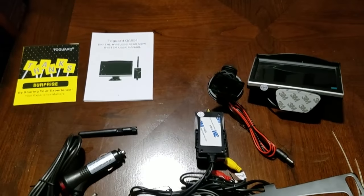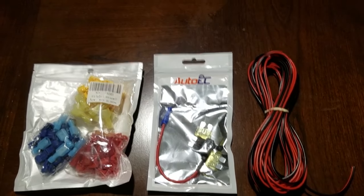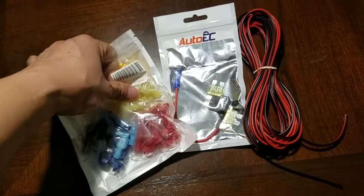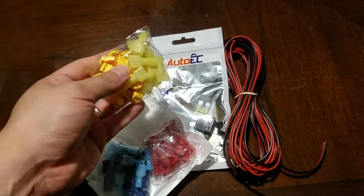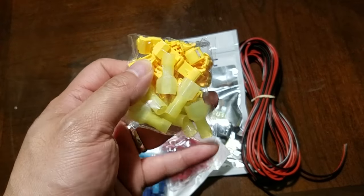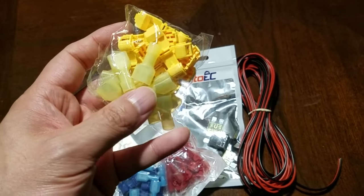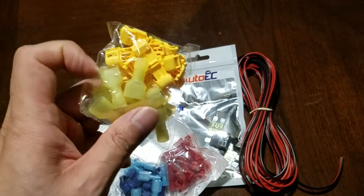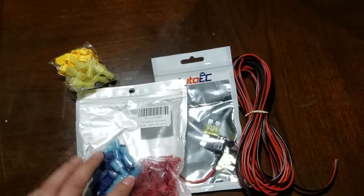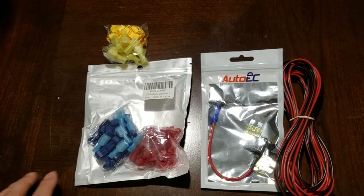You could use the included cigarette lighter power adapter for the screen. A couple of other things I purchased to make the install easier are T-tap quick splices. These let me connect the transmitter power to the reverse light — you attach it to the power wire going to the reverse light and tap into it pretty easily. I bought them off Amazon for about seven bucks.